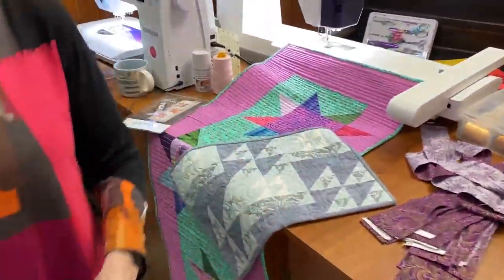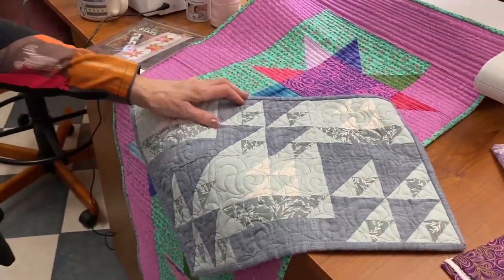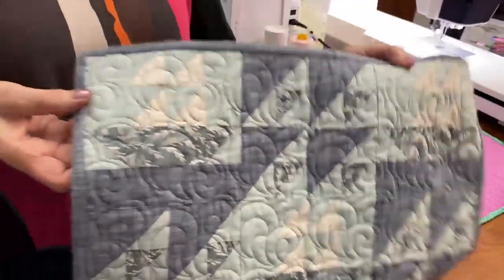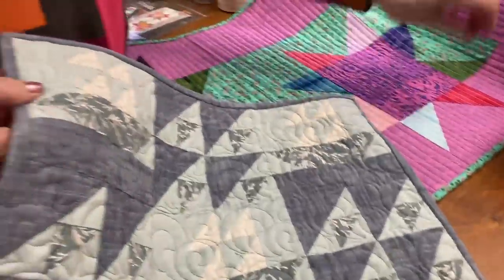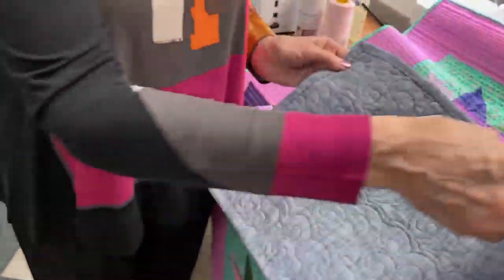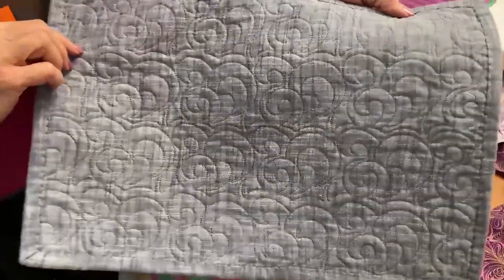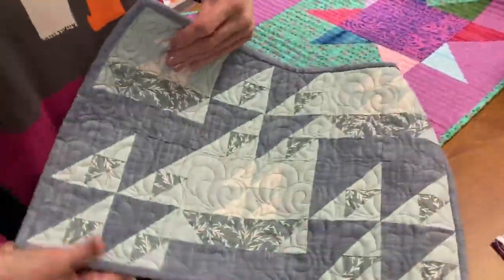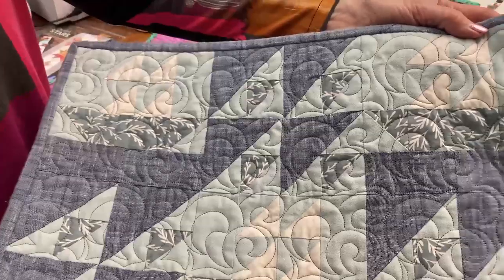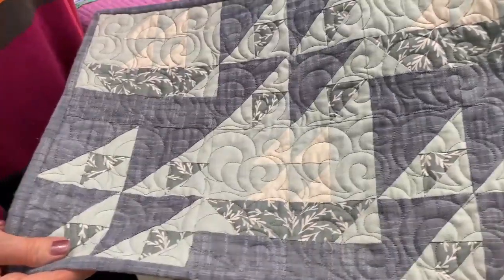I just wanted to show a couple of other placemats that I worked on in the past. This one here was made using the AccuCut Go Cutter, so it made it very easy to cut out the pieces. I actually quilted it on the Q24 using the robotics — so that was an automated system. I put several of these on the frame at the same time and the backing was one big piece, and I put multiple placemats across the frame and got them done at the same time. So that was kind of cool.